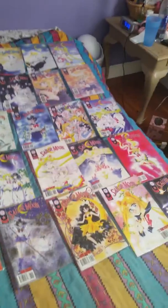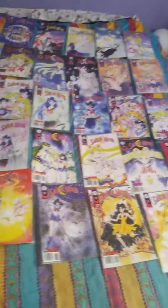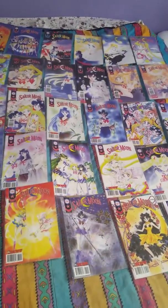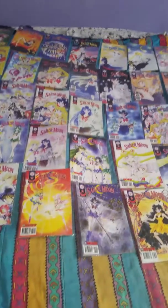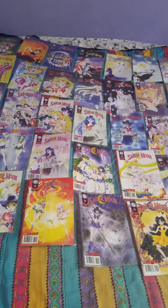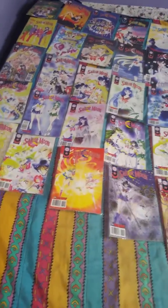Real quickly, I forgot to add — there are a total of 35 issues. I do not have the Smile magazines, so I may get those, I may not. If I find them, I'll get them. If I don't, I'll just stick with these. So let's quickly get started.